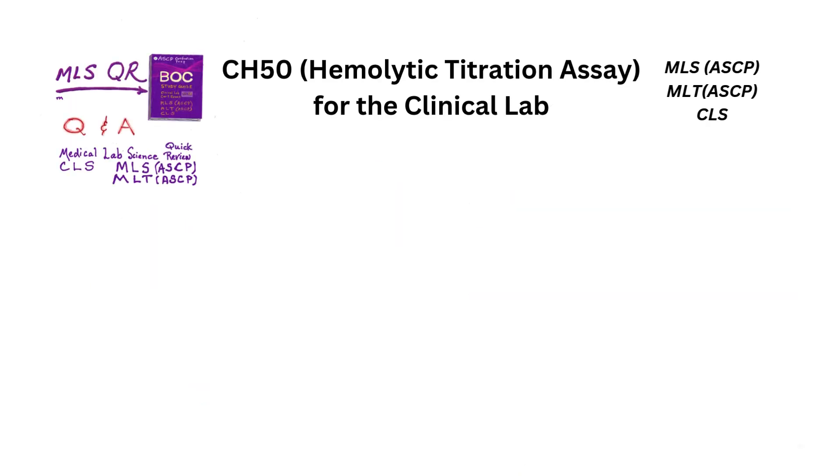Welcome to MLSQR. We'll present the basic test methodology for the CH50 hemolytic titration assay for complement. We will mention the clinical value and follow up with a couple of Q&A's that are similar to the ones in our AZB study guide.